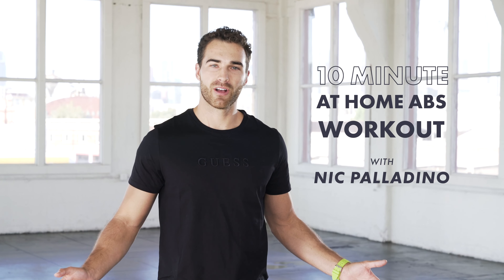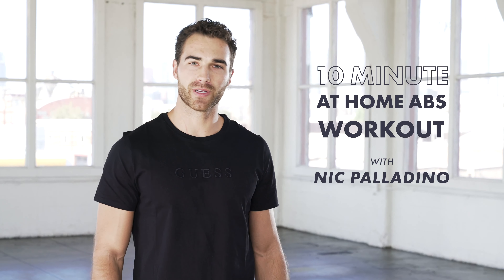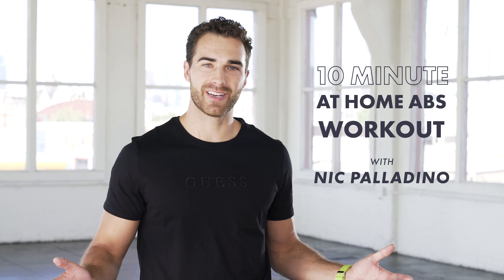What's up guys? It's Nick Palladino here. I hope you guys are all having a wonderful day so far. I'm here with guests and we're going to bring you guys a 10-minute at-home ab workout. So let's jump right into it.